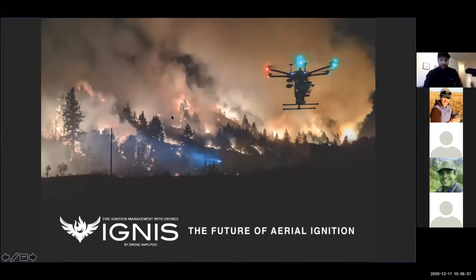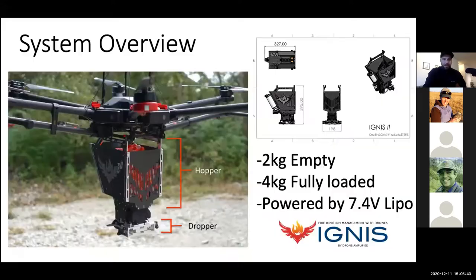Here's our awesome photo — this was taken at the Pine Gulch fire. The IGNIS system weighs about two kilograms empty and four kilograms fully loaded, with the balls and the glycol. It has its own power source, a 7.2 lipo battery. It's a two-part system: we have the hopper that holds the balls and all the electronics, and then we have the dropper, which actually does the puncturing and dropping of the balls.